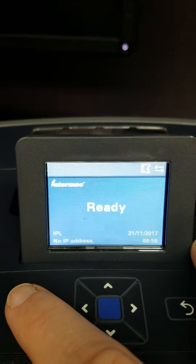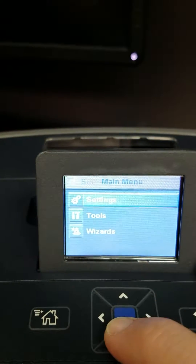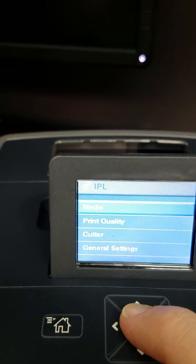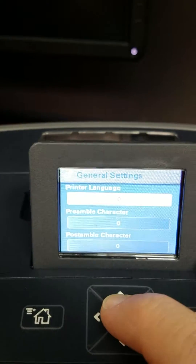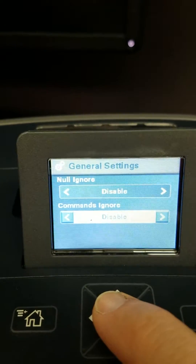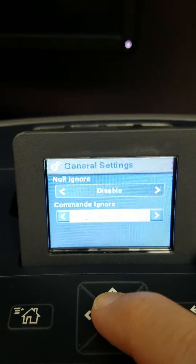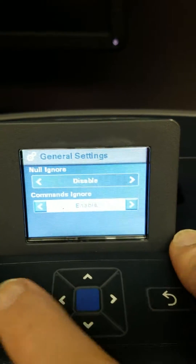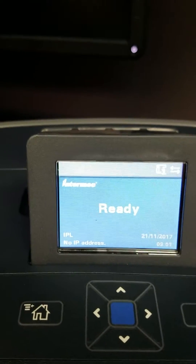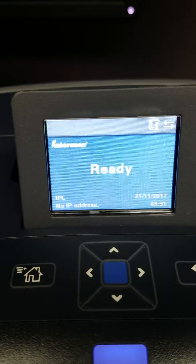Then you're going to go back home, and you're going to go to Settings, Languages, IPL, General Settings. Just hit the up key to go to the very last menu option, which is Commands Ignore, and you're going to enable that. Let it save, hit home, and now you should be ready to print from your application with the IPL and you'll no longer get the out of ribbon message. Hope this helps.